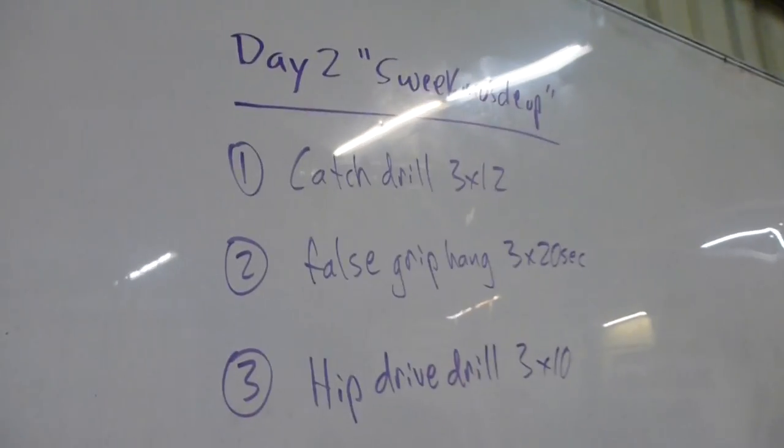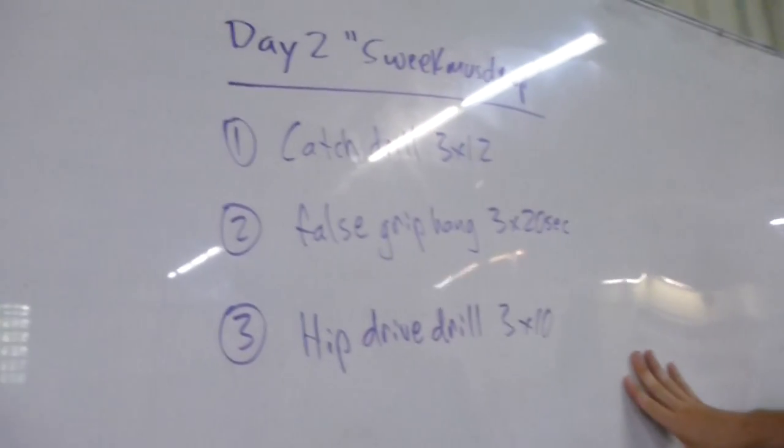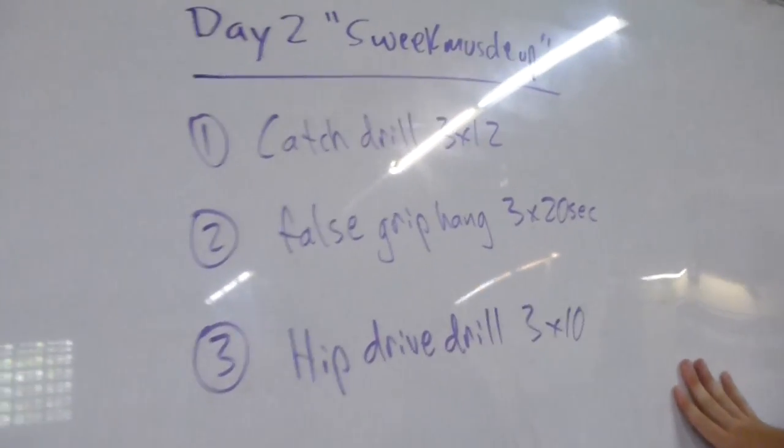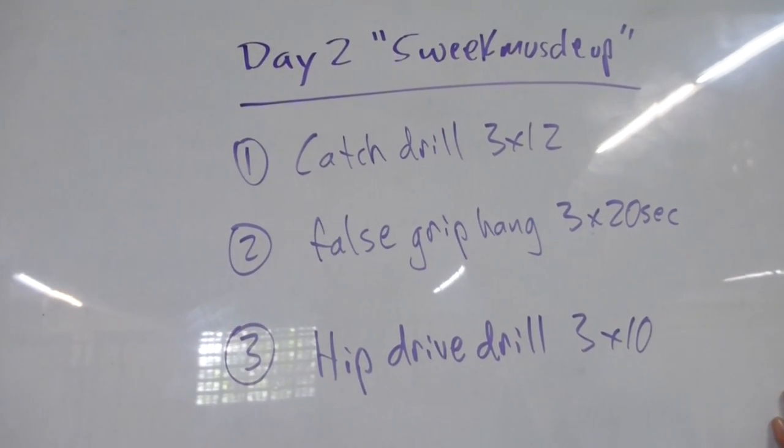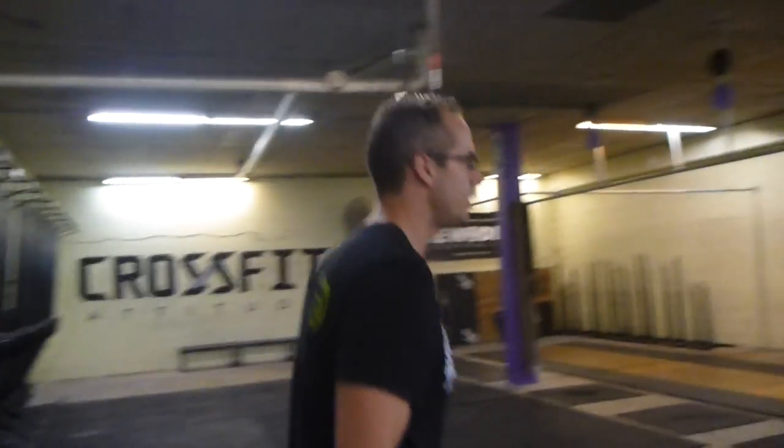Hey guys, today we're going to work on transitions and false grip. Day two — we've got three drills: a transition catch drill, a false grip hang drill, and a hip drive drill.